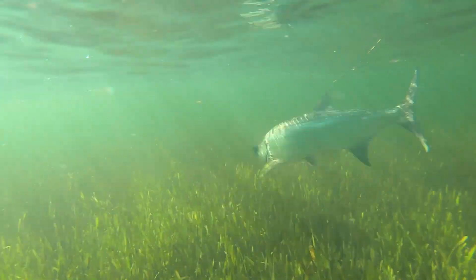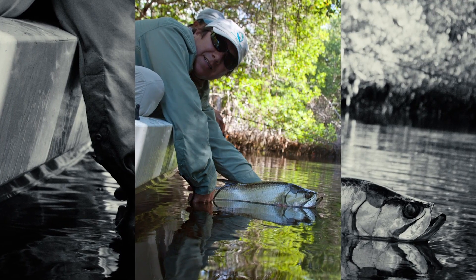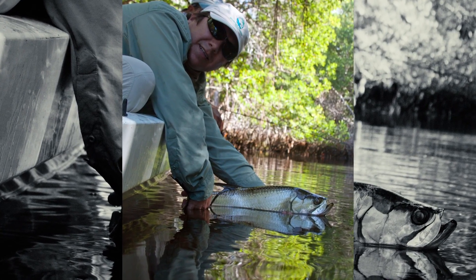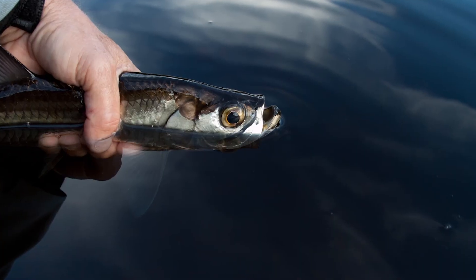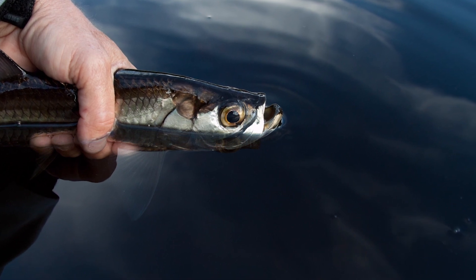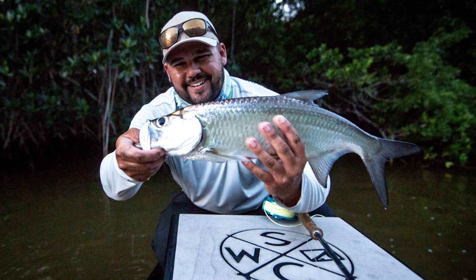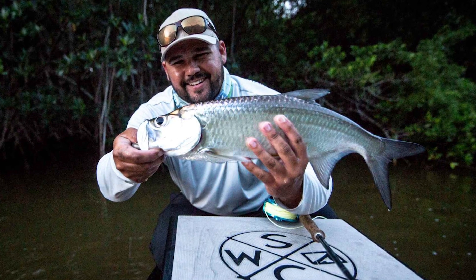For tarpon less than 40-inch fork length, if you hold a smaller fish out of the water, support it beneath the head and belly and minimize exposure to air. If you want a photo, get the shot set up before removing the fish from the water. A good rule of thumb is: if the fish is not dripping water in the photo, it's been out of the water way too long.